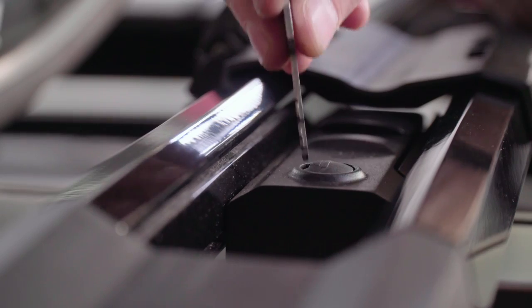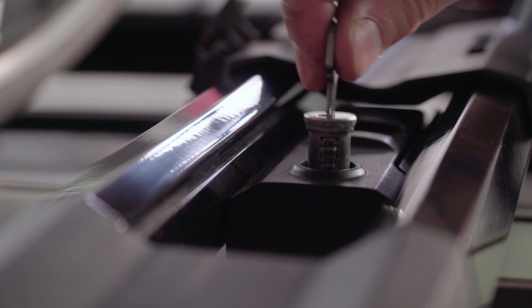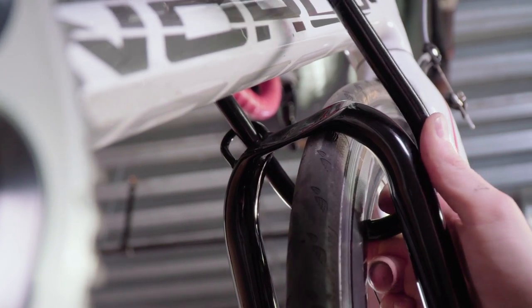Add the other SKS lock core to the rear crossbar mount to secure the Highroad to your crossbars. You can add extra security for your bike when your vehicle is parked by threading a U-lock through the opening in the small hoop and around your bike frame.